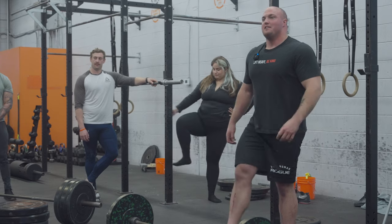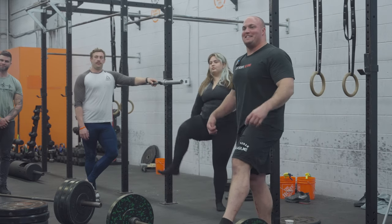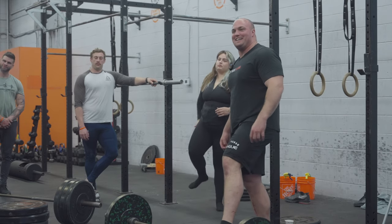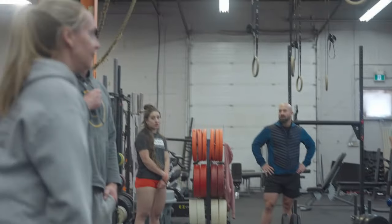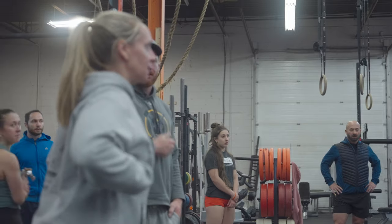Does that make sense? What's the question? My question is, how then do you effectively engage - my cue for engaging my lats is shoulders back and down. Lovely question.